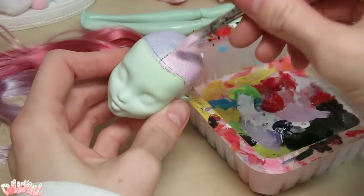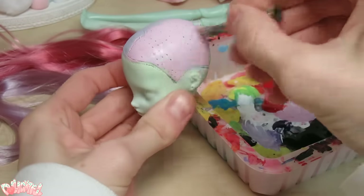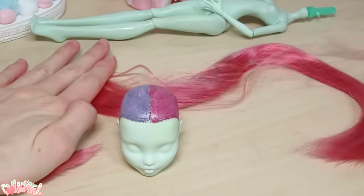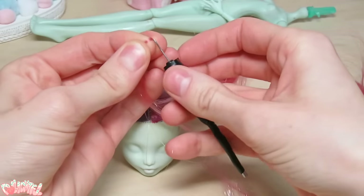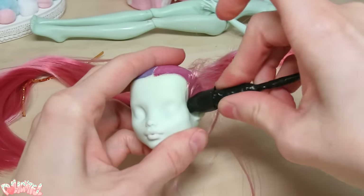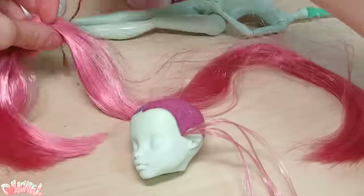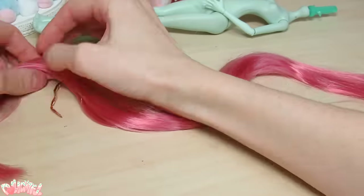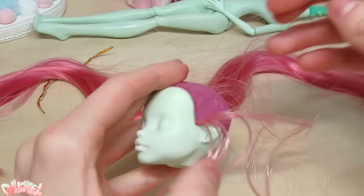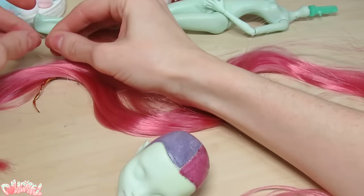Prep the head by painting on each respective color, let that dry, and begin the re-rooting process. With the hank laid out in front of you, peel away a couple hairs while holding down the rest. Loop it over your fingernail, insert the plug onto your tool, and poke it in the head. If you're delicate and occasionally comb the loose hank, you can utilize all of the hair. Try to keep a clear workspace and peel away each plug completely so that you don't waste materials.